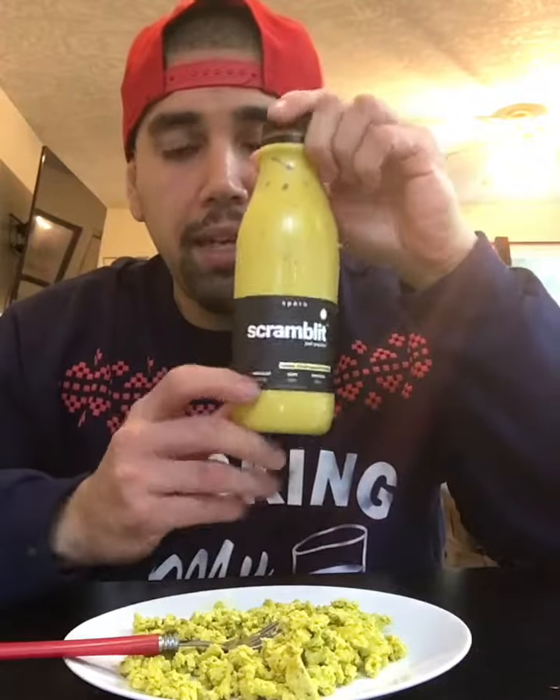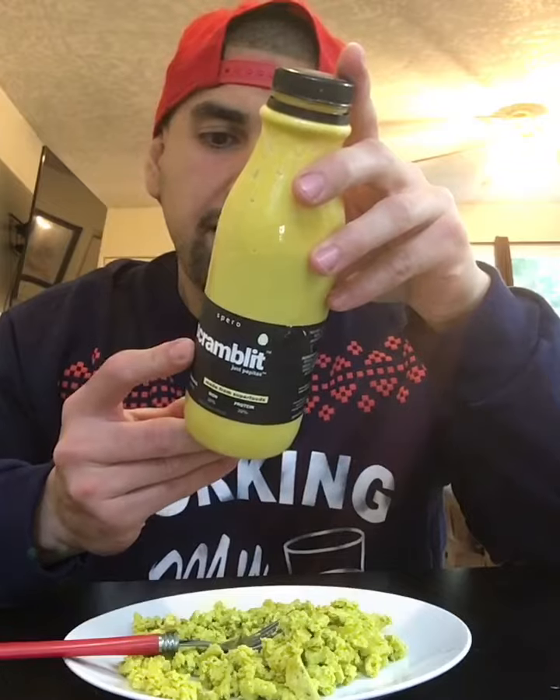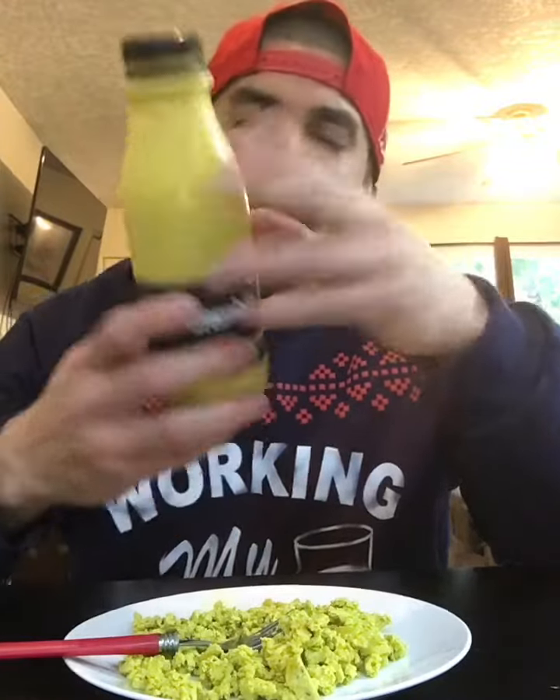Hey, what's up everyone? I want to show you Scramblet by Spiro. It is a plant-based egg. It says 'not eggs, better than eggs.' The ingredients are water, pumpkin seed, turmeric, garlic powder, and black salt.